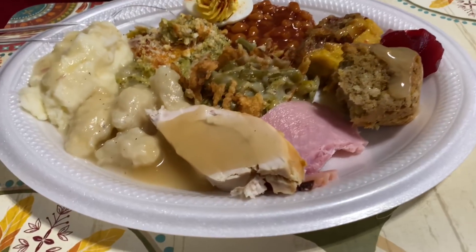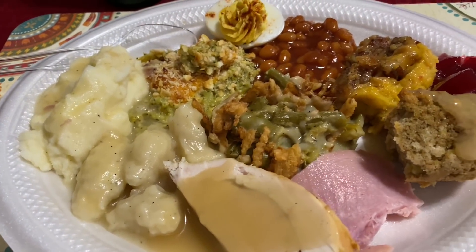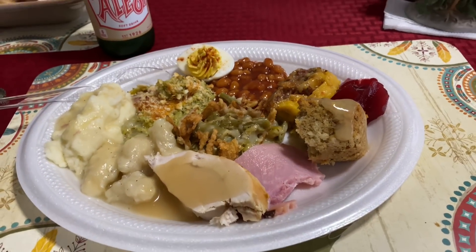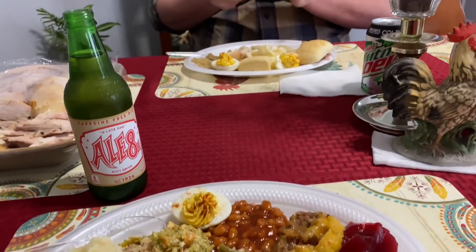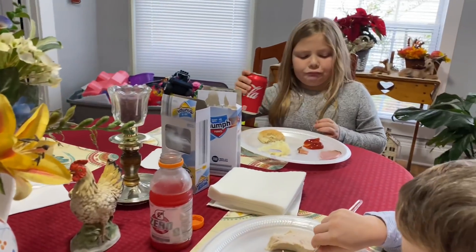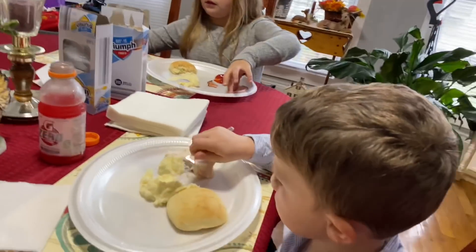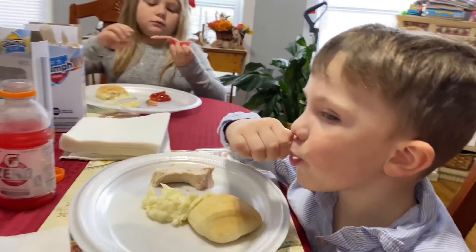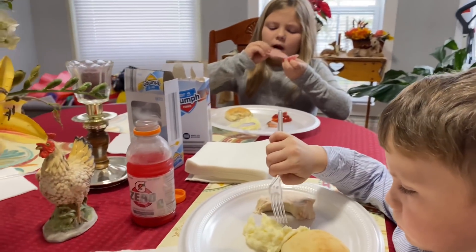This was our Thanksgiving spread. We had dinner at my parents' house — it was a really small gathering. This time last year the holidays were absolutely terrible for personal reasons, but it just made me extra thankful this year that things are going good and I was able to sit around the table and enjoy a delicious meal with my family. I hope you all had a great Thanksgiving.